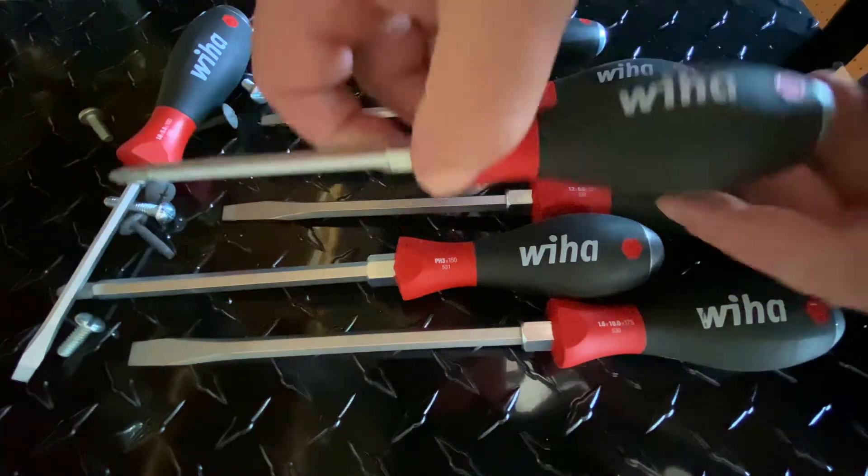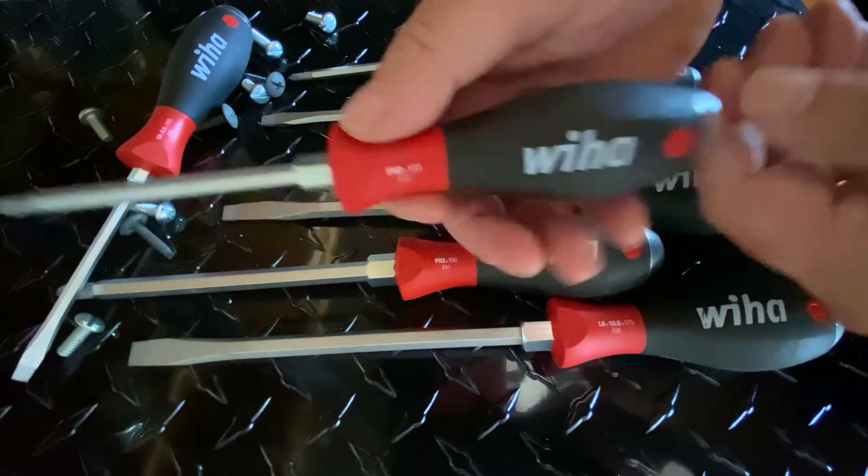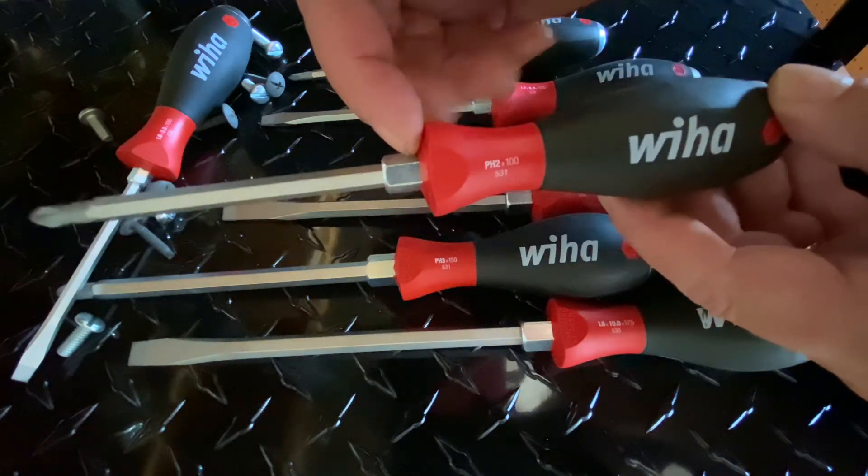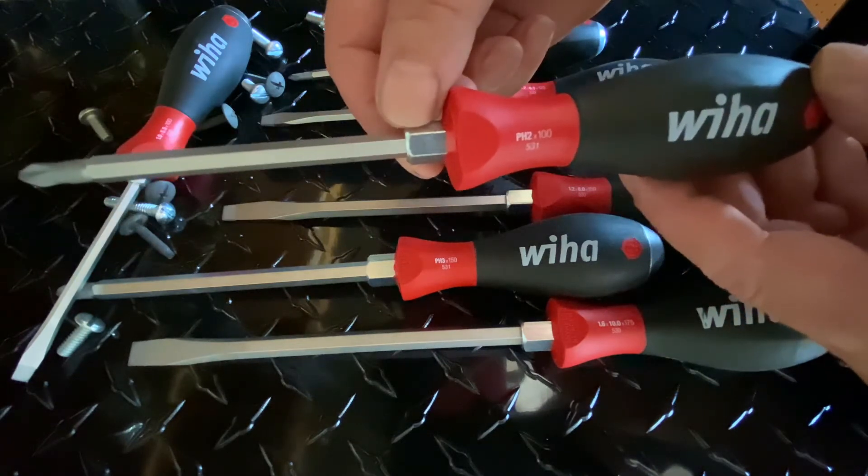If you take a look at the screwdrivers here, not only do they have this nice robust handle that just fits perfectly in your hand, but at the end of the shank here, they put this little portion that an open-end wrench can fit on.